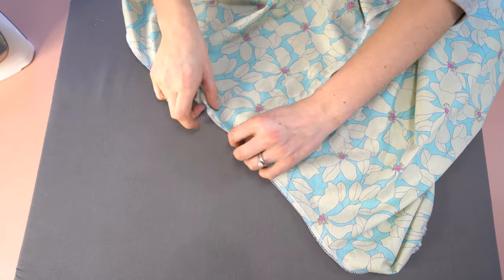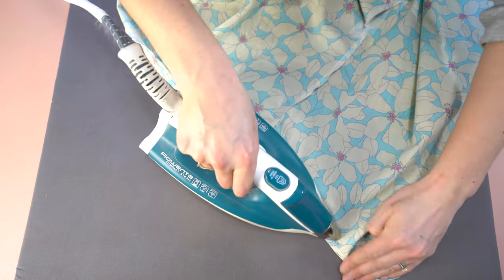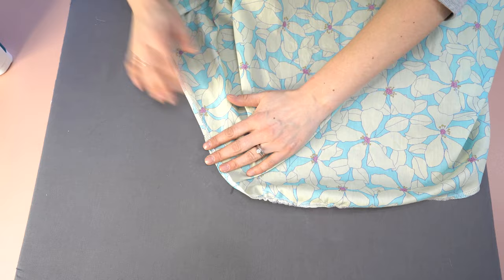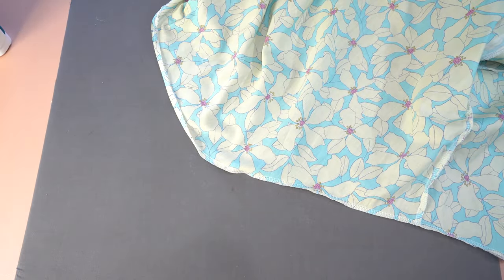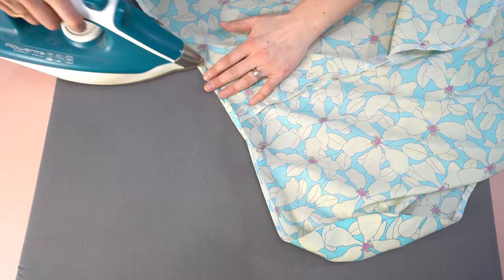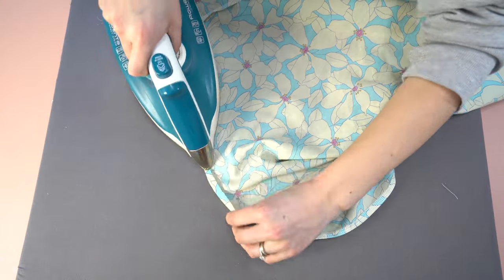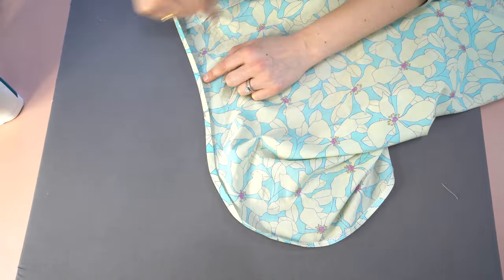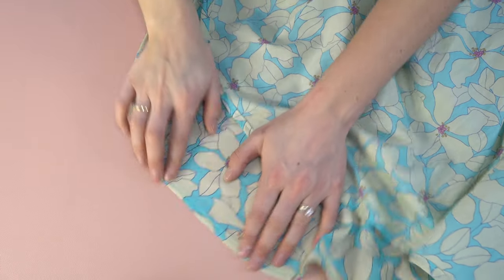For the hem, serge the bottom to give a perfect quarter-inch guideline — you could also stitch a quarter-inch guideline or just fold up a quarter inch. Since this has a bit of a high-low hem like a shirt, you'll want to stitch along the curves to make it easier. It is a double fold hem, so once you've pressed the first fold in, press it again and then stitch in place.